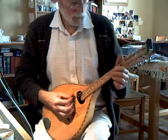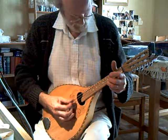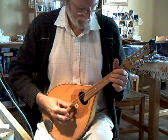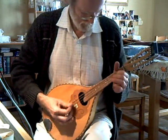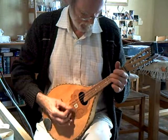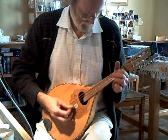It's also got a little nut-fingerboard. I'm so glad it's got a compensated bridge — really makes a difference. Wow!